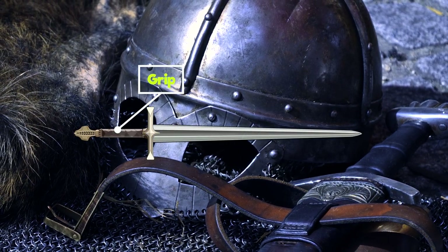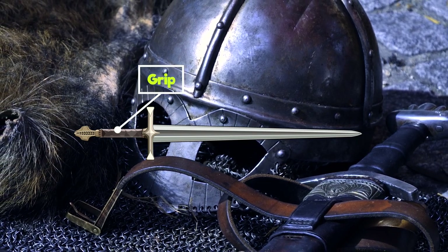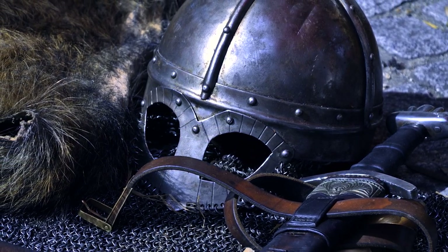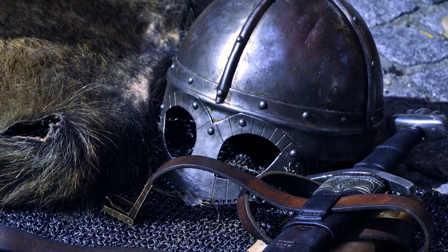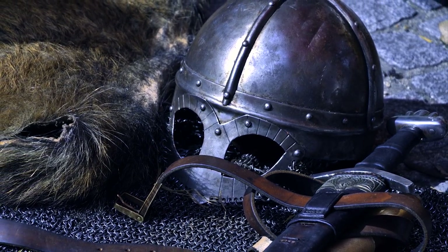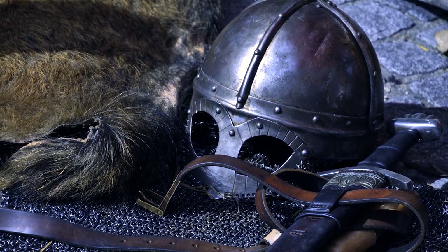Grip. There isn't much to say about the grip of a sword. The grip refers to the handle of the sword. Typically, it is created from wood or metal, and most of the time covered with untanned tough leather or sharkskin. Japanese swords used ray skin instead.